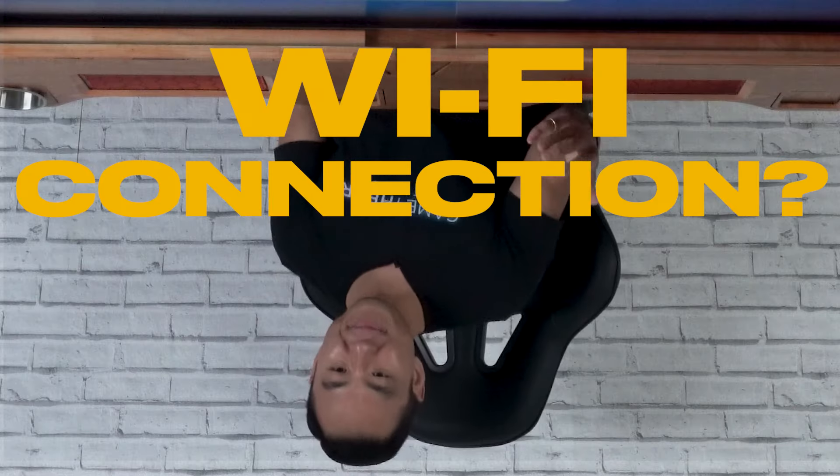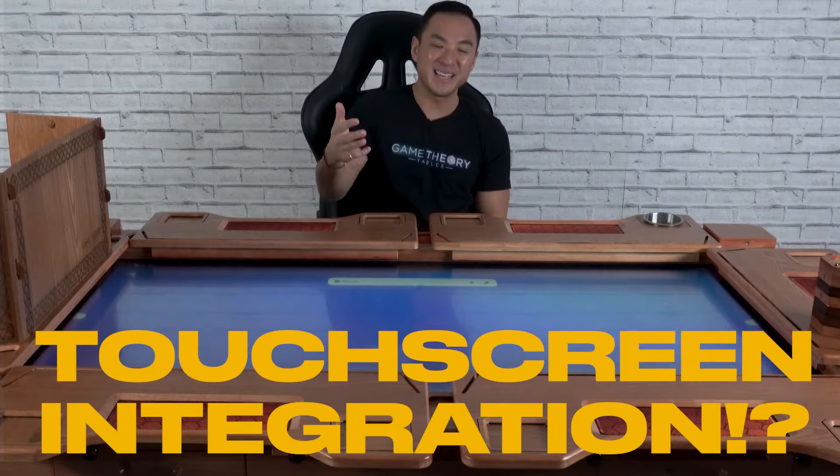65 inch display? Wi-Fi connection? Touch screen integration? What is this?